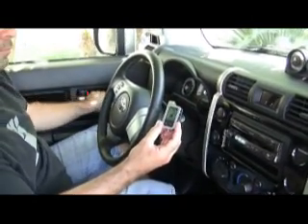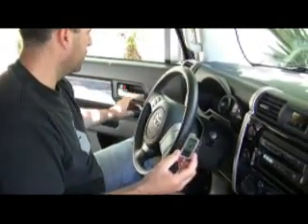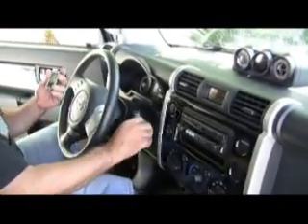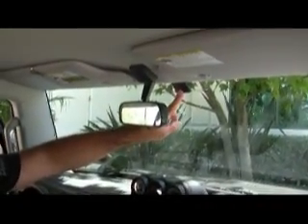The first step to programming is to make sure a door to the vehicle is open. Turn the ignition on. Press and release, and then press and hold the valet switch.